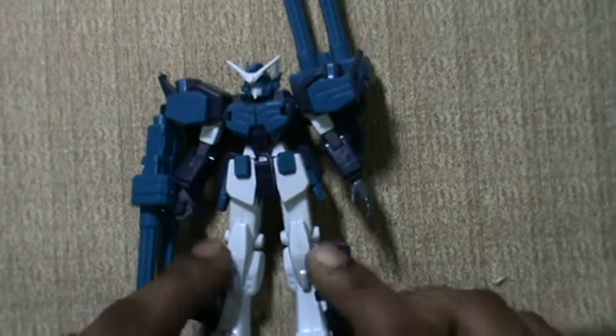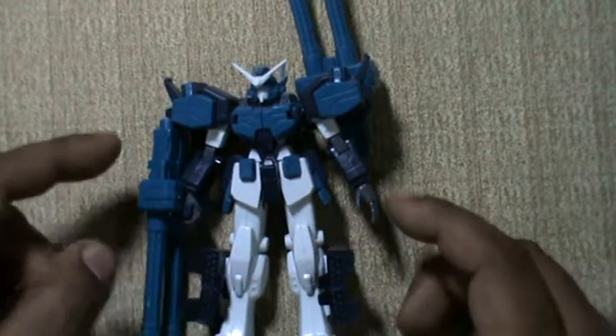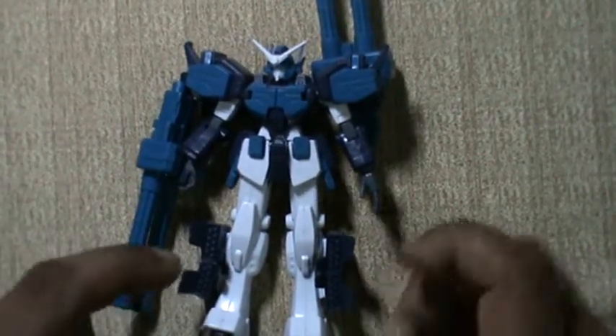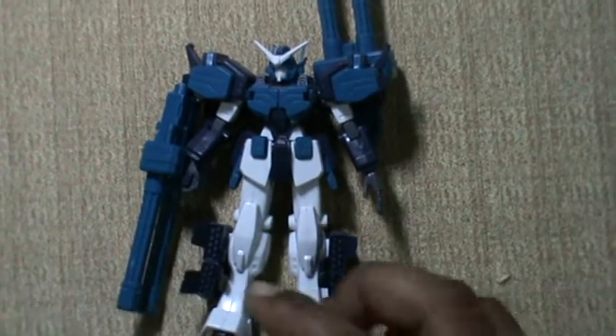This is the Gundam. As you can see, it needs some paint job on the thighs, the missile pods, the knee, and the gun — probably a light gray and deep gray combination with a little silver, and the grooves need to be highlighted, and maybe a little weathering as well.